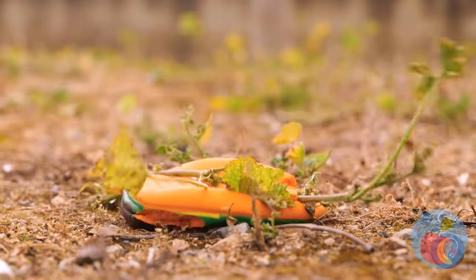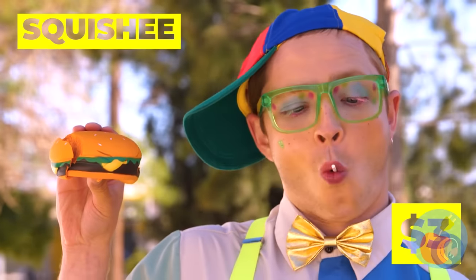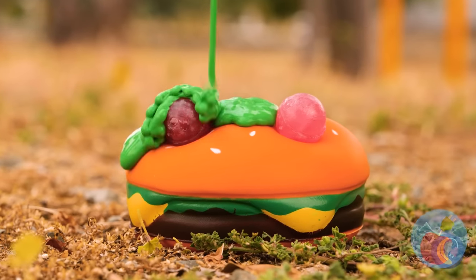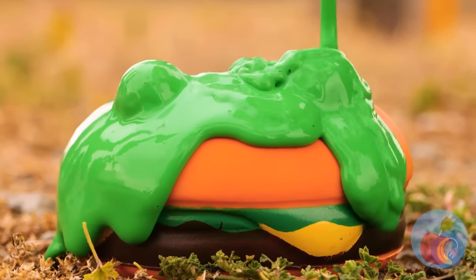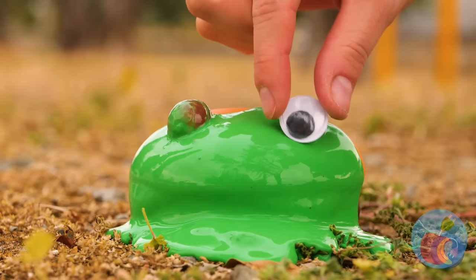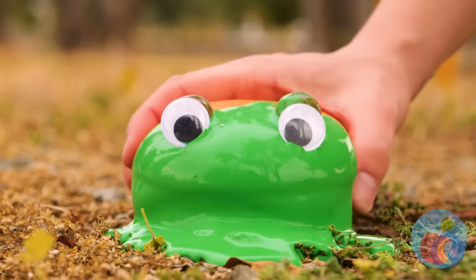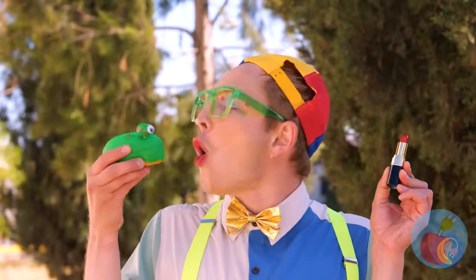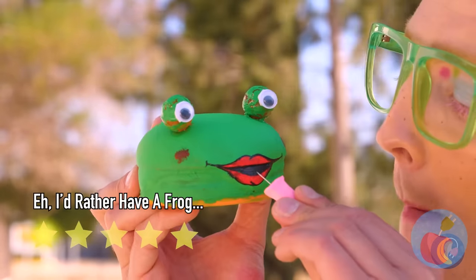Watch out! Poor little burger squishy! You know what'll perk you up? A makeover! Complete with a nice new coat of paint! A few touches and it's a frog! How about a kiss? For luck! So, when does it turn into a prince?